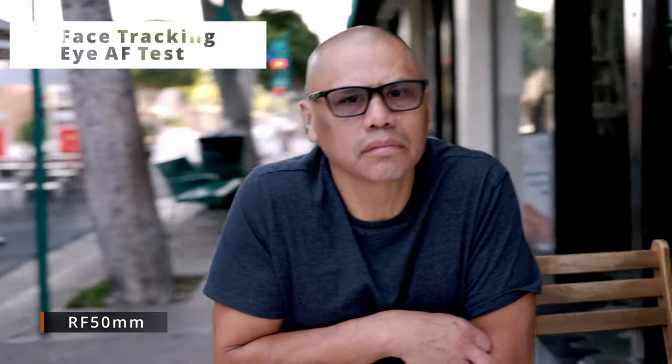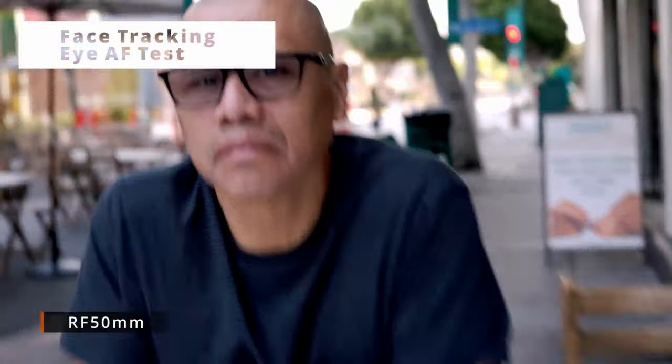This is eye autofocus test on Enrique on the 50mm. Looks great. Am I coming close? It's really fast. Wow — it's better. Yeah.